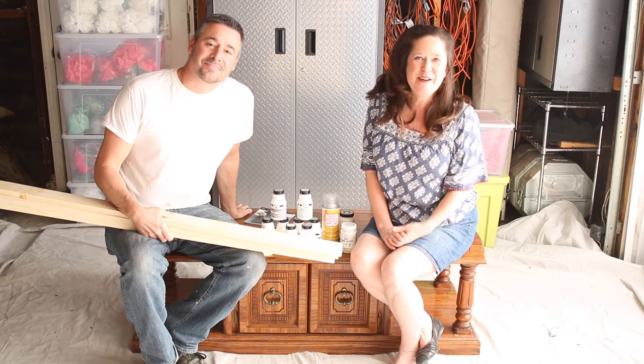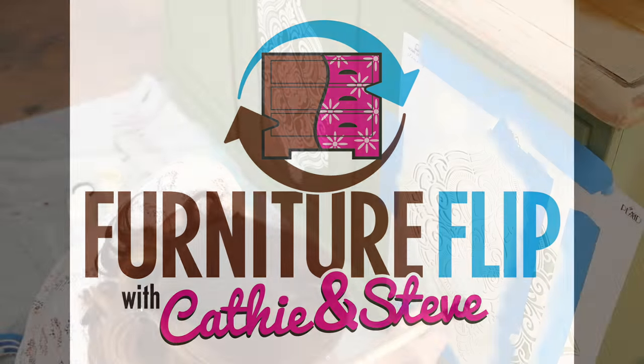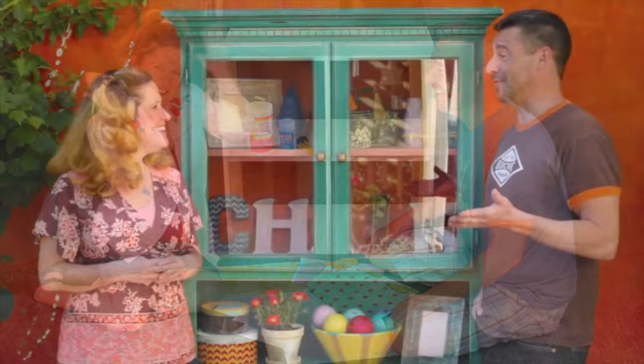Are you ready to flip this? Let's flip it. Hi, I'm Kathy. And that's Steve. And together we like to flip furniture.